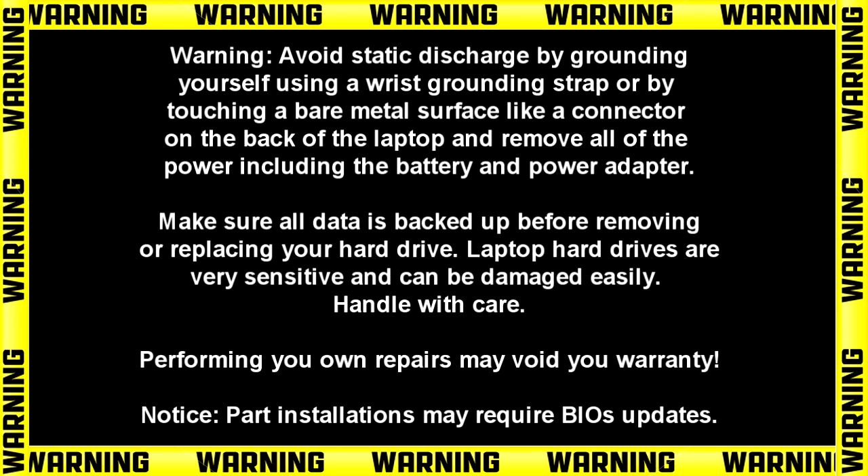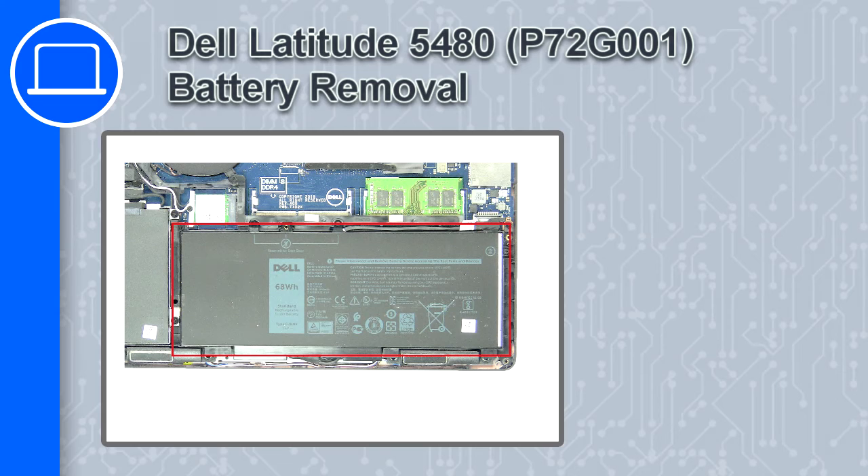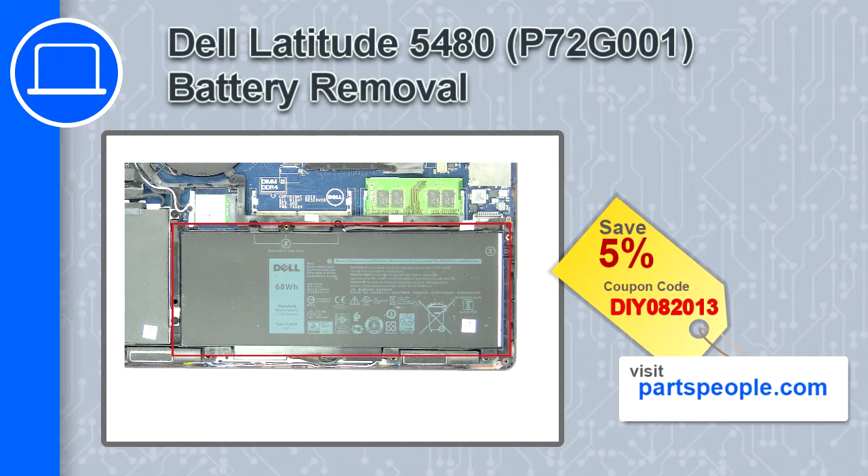Hey, what's up, this is Ricardo and in this video I'll show you how to remove the battery on a Dell Latitude 5480. If you're looking for parts for this laptop, go to our website and use this coupon for a 5% off discount.